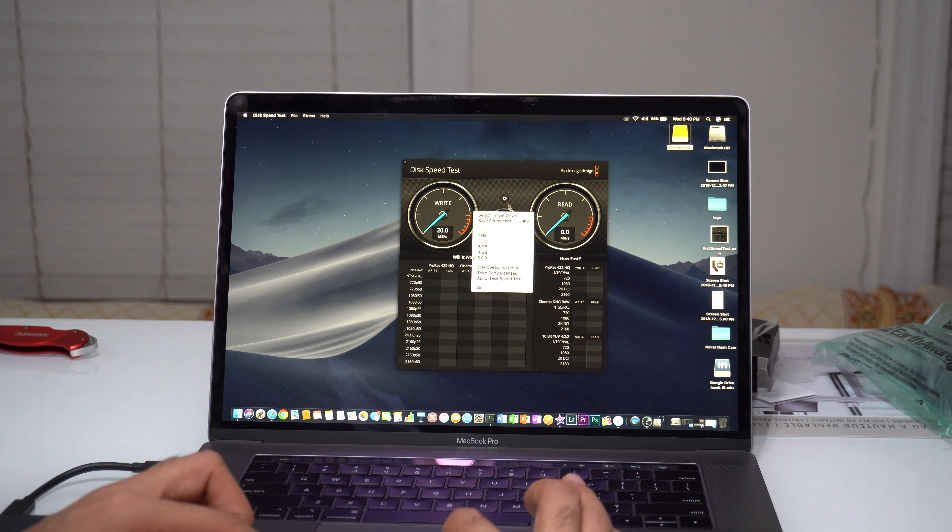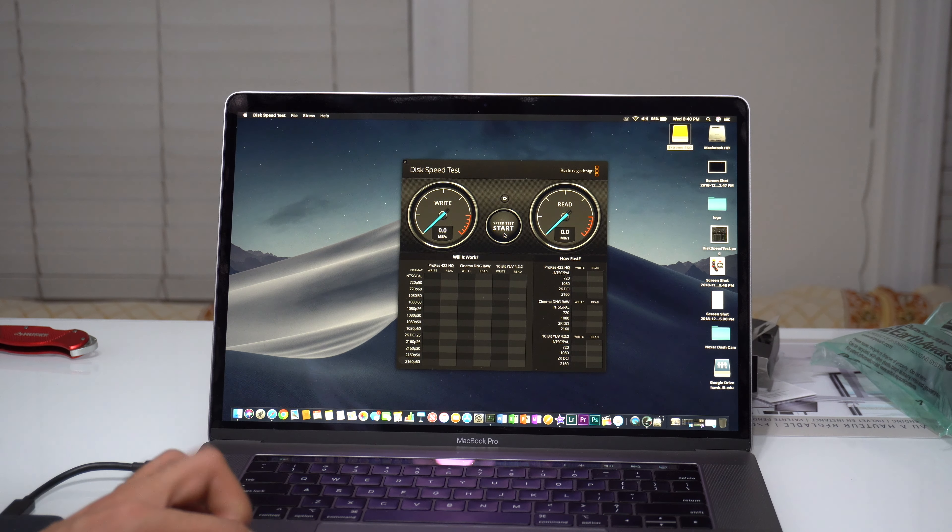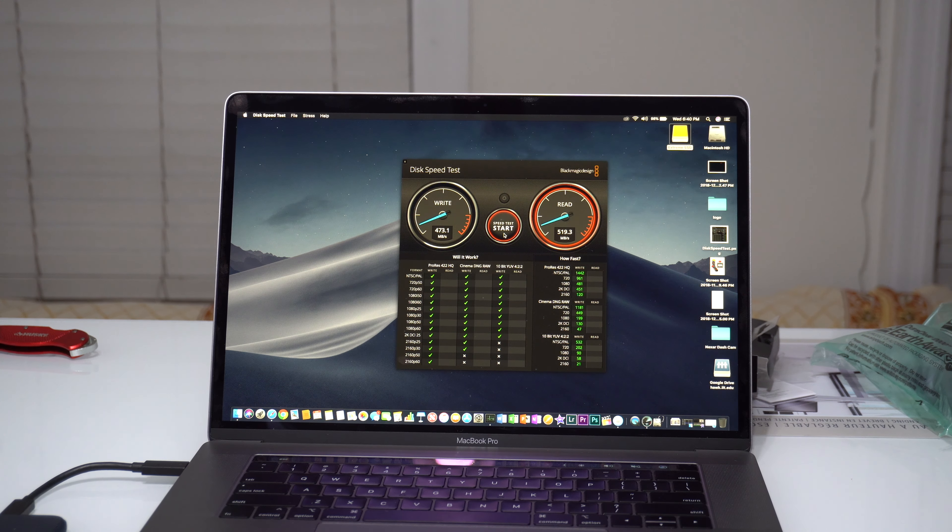From the info panel, you can see it is formatted with exFAT. I'll now quickly start the test. I'll select a stress size of 5 GB, select the target drive as the Xtreme SSD, click Open, and click Start. As you can see, the write speed is around 473 MB per second, which is pretty fast.